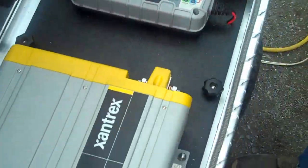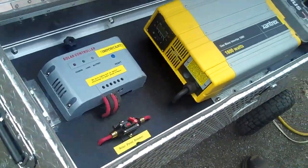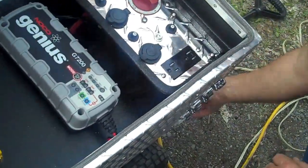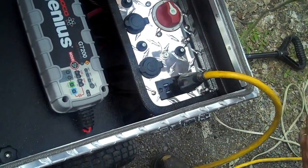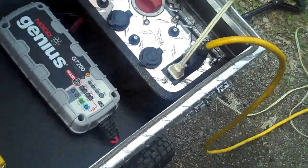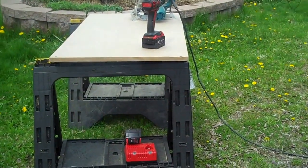I'm going to go ahead and turn this inverter on. The outlet is a single 20-amp outlet right here. I'm just going to go ahead and plug my cables in. The smaller cable is for my cordless drill charger. I've also got my saws set up here.